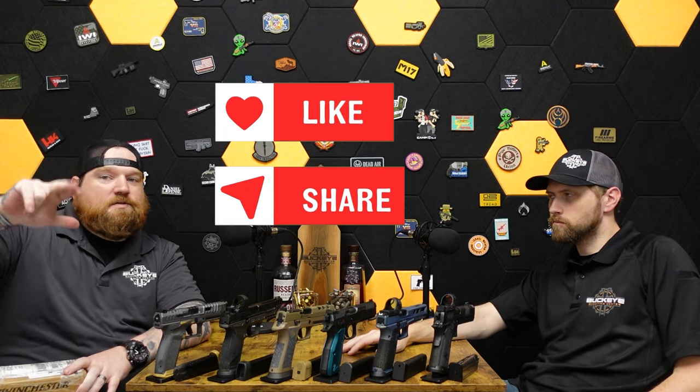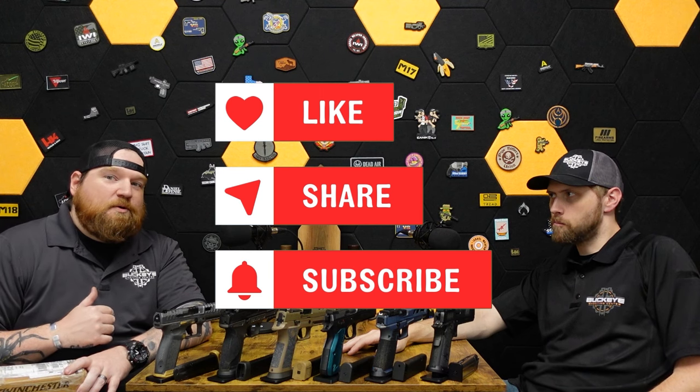One lucky subscriber is going to get 500 rounds of Winchester 115 brass case 9mm just by subscribing to the channel. Like, follow, and subscribe — subscribe is the most important, but likes and comments also help the algorithm. Every time you like the video it increases the likelihood that you'll keep seeing more of us.